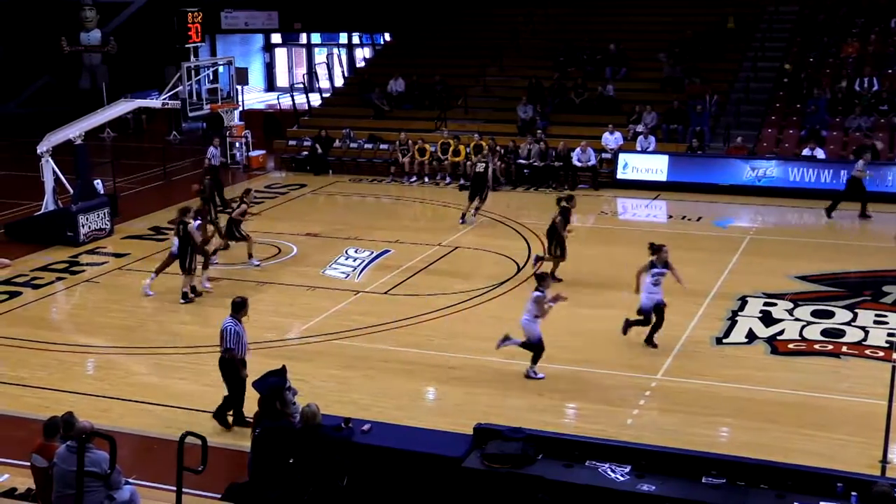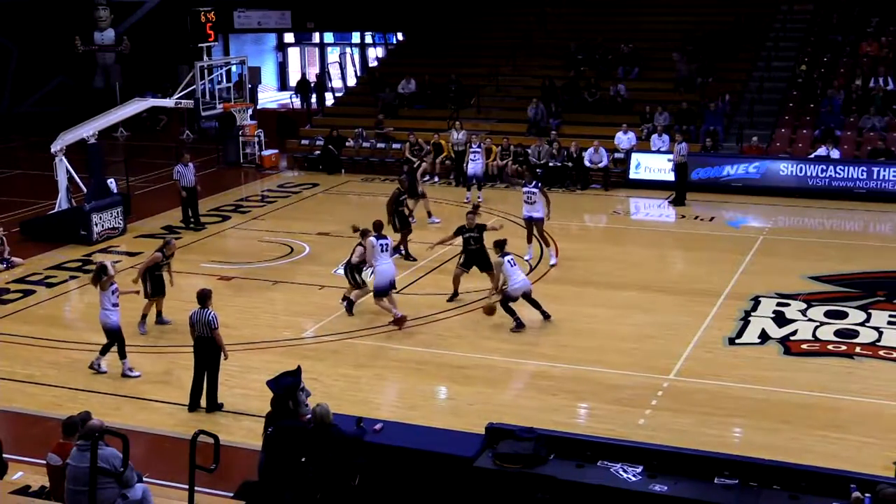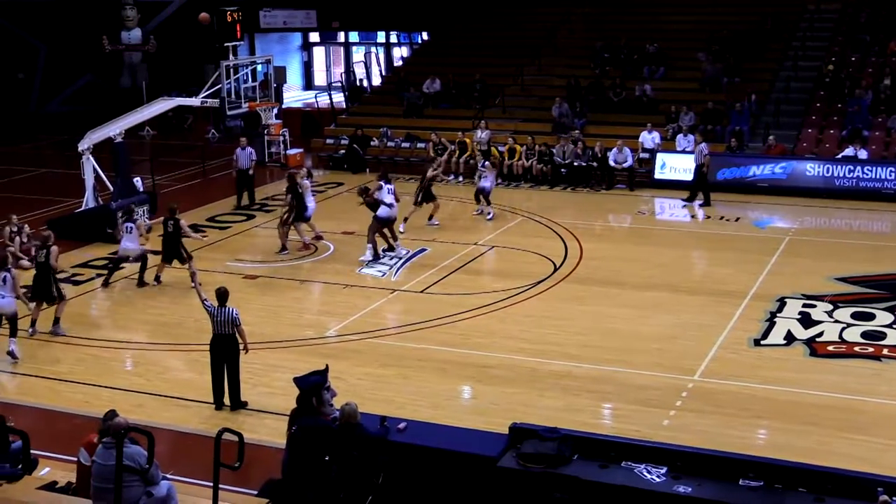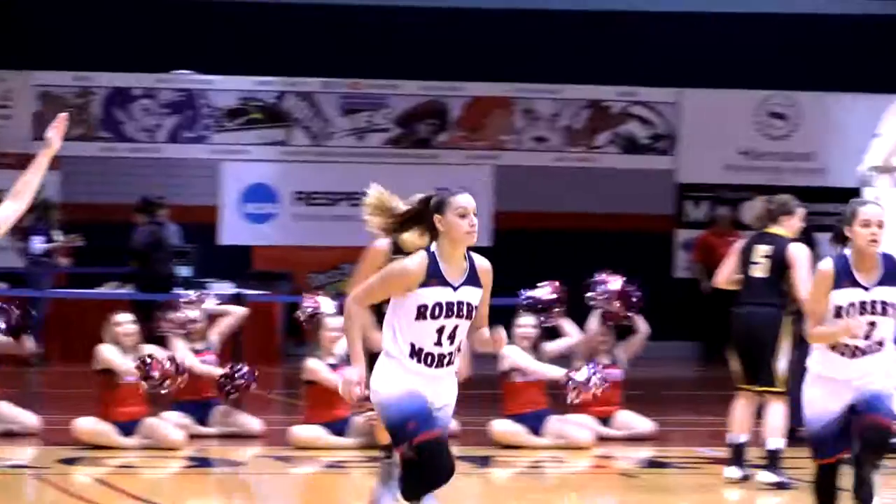Cutting to the basket goes Mikayla Mulrane. Seven on the shot clock as Matalee looks for some room. Four to shoot as the ball comes to Ravelli near corner — three-point shot, up and in, for Robert Morris.